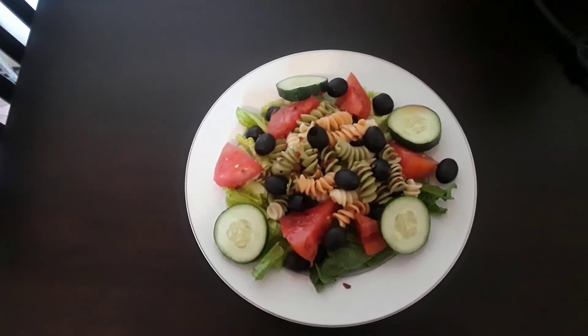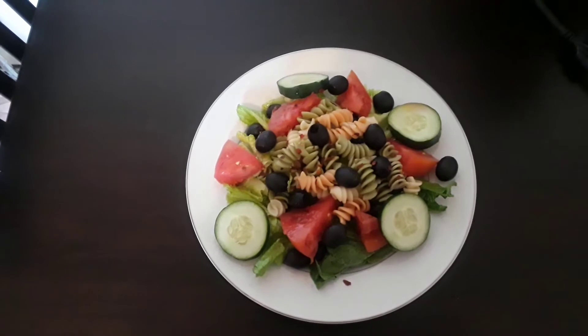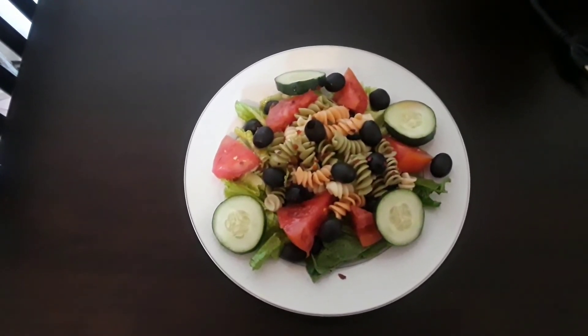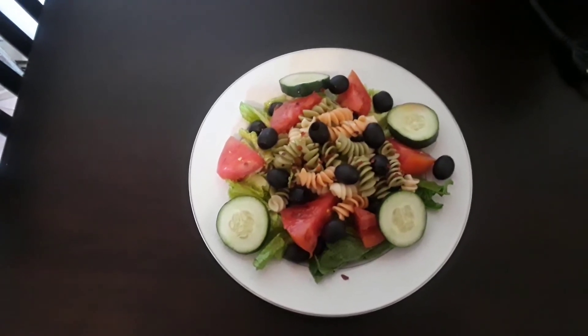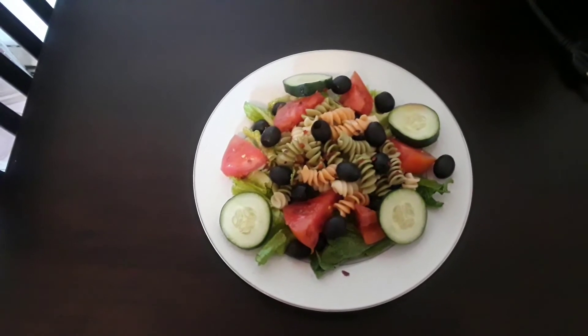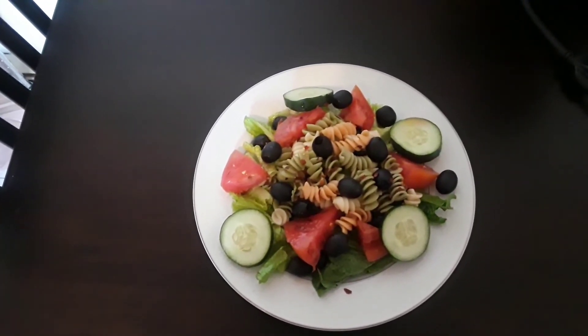And I made my own dressing for it too using equal parts of olive oil and vinegar, red wine vinegar. You can also use balsamic, but I used red wine. I also added to the red wine and the olive oil a pinch of crushed red pepper, a pinch of sea salt, and one clove of crushed garlic. And I mixed it up and I put it all over my salad.